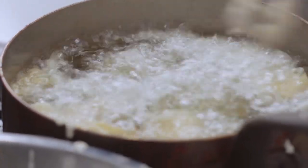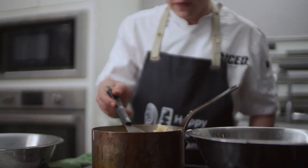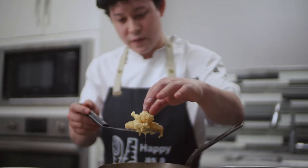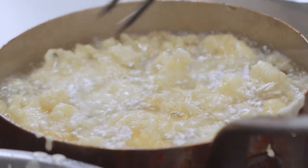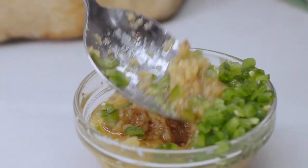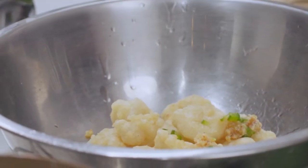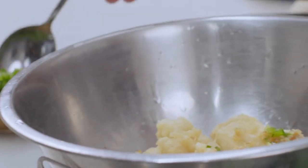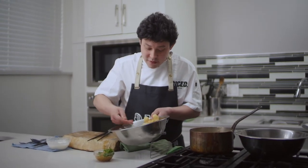We want to be careful not to overcook the geoduck because it will get tough. We look for a nice golden brown color. Once the geoduck comes out of the fryer, we add a little bit of fresh chopped jalapeño peppers and some garlic oil, toss them all together, and now we're ready to build a sandwich.